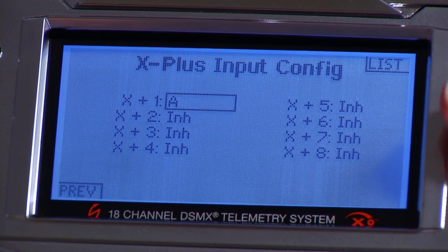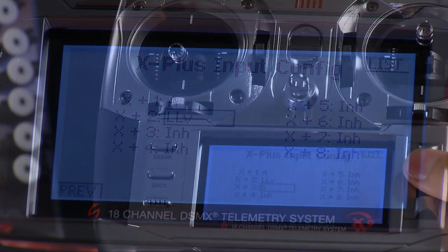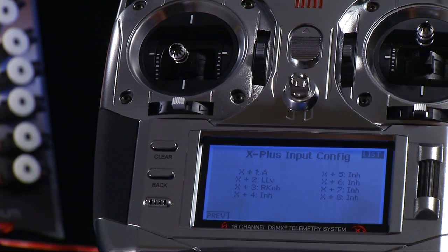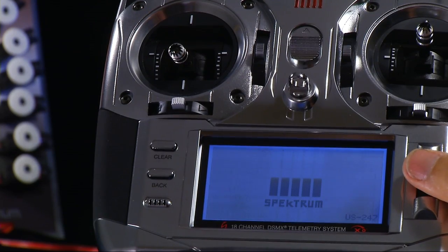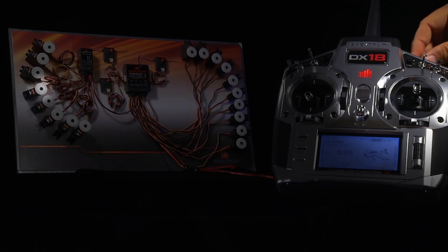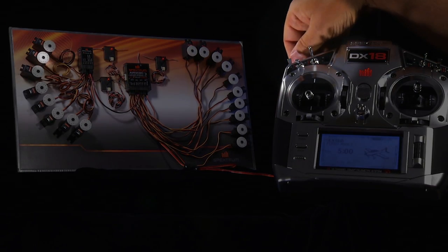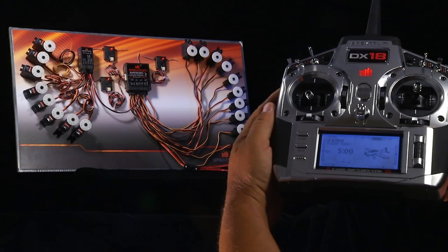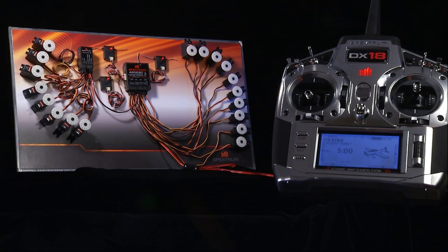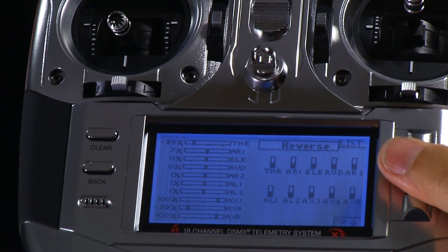Let's assign X Plus channel 2 to the left lever, and X Plus channel 3 to the right knob. Now, going back to the main screen, you'll notice that X Plus is now driving the knob, and we have the gear switch and also the lever active. What's important to understand is that when you go to those screens, you'll find the X Plus channels are fully supported — you can adjust travel, sub trim, everything, just like you do with your regular servos.